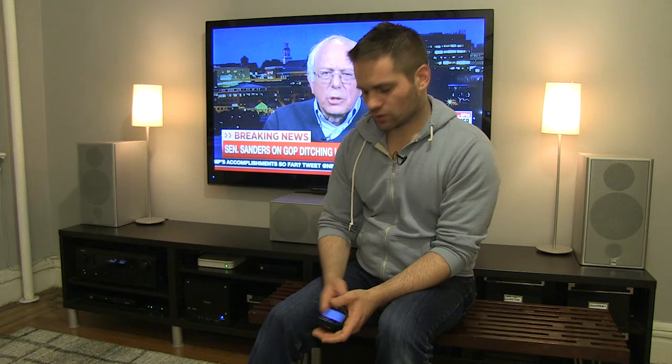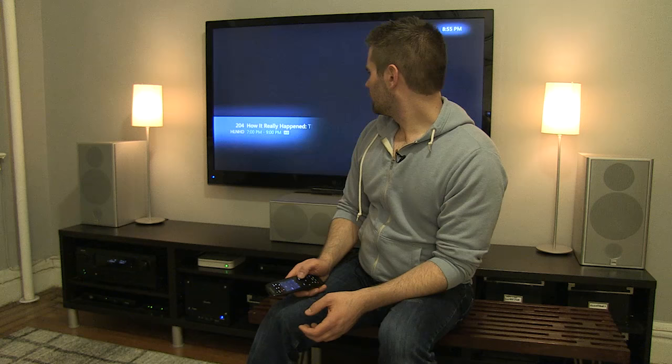The computer is a lot faster than the one I used originally, so the guide will pop up a lot faster and you can actually change channels a lot faster. Pretty standard.